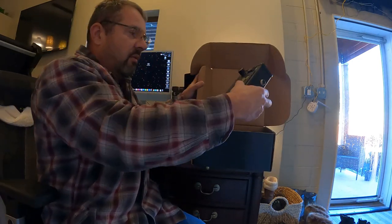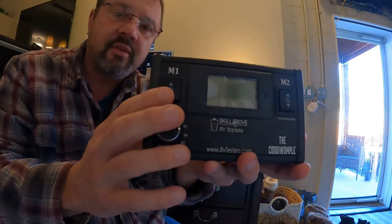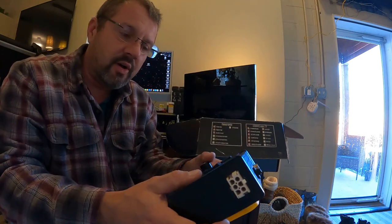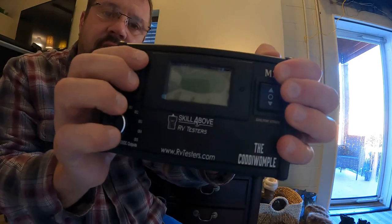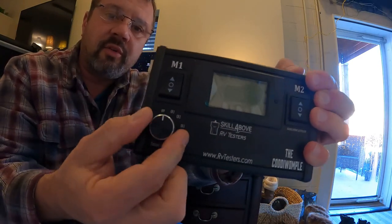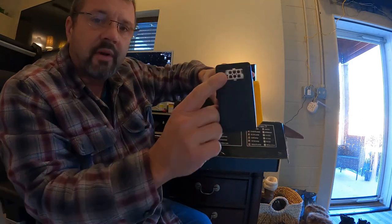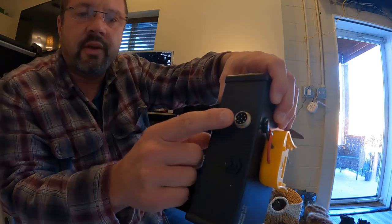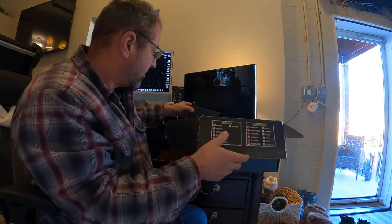Look at that — it's an RV tester. You hook a DeWalt battery into this, or Ryobi, whatever you want. You get M1 and M2 switches right here. It tells you the voltage, the amps, the watts. You can turn here for jacks. This can be hooked up — look at the wiring that comes with this. You have a regular port here, another port here, a port here, and it comes with a fuse. It's all aluminum housing too.